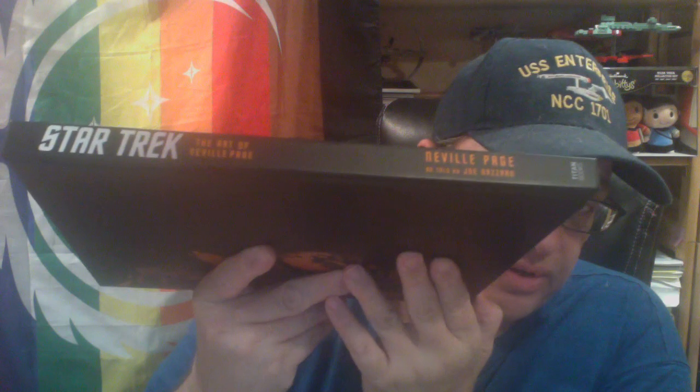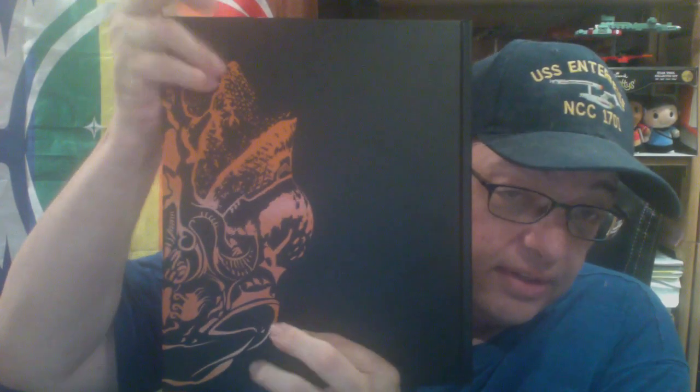Now this is something I appreciate. Some book companies put all the great design work on the dust jacket and the actual cover of the book itself is usually blank. But sometimes companies do an actual design on the cover, and I appreciate that more than the dust jacket. They put some orange art on here with a UV coating to make it stand out, the spine work is really nice with UV on the Star Trek logo, and on the back you've also got the other half of that design — looks like the torchbearer on one side and something else, maybe another Klingon, on the other.